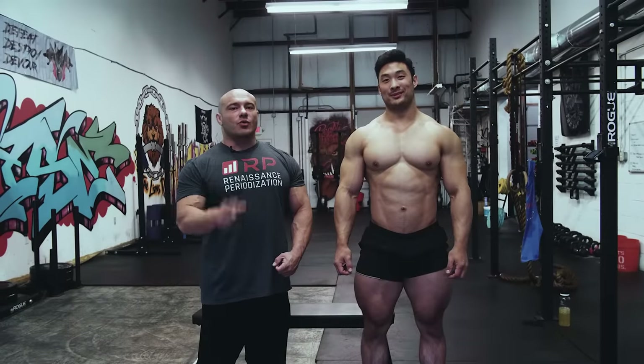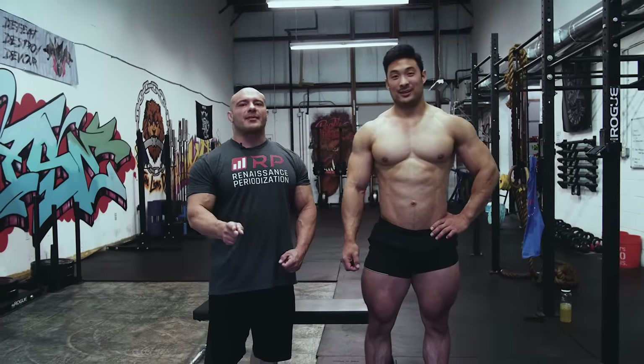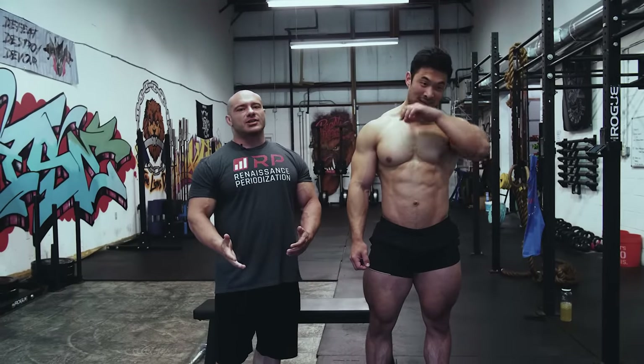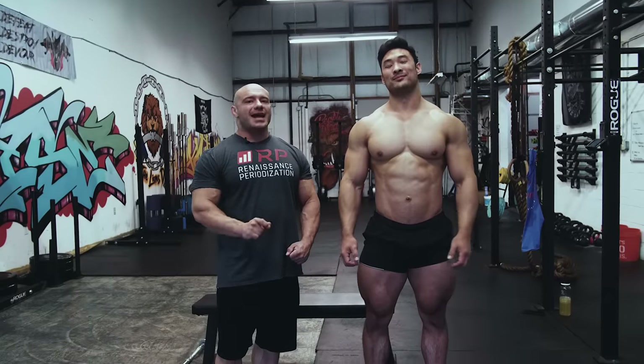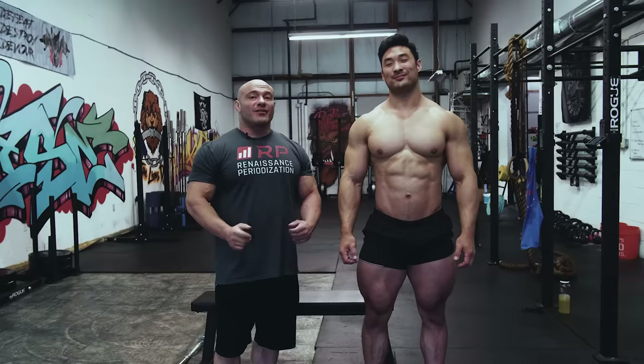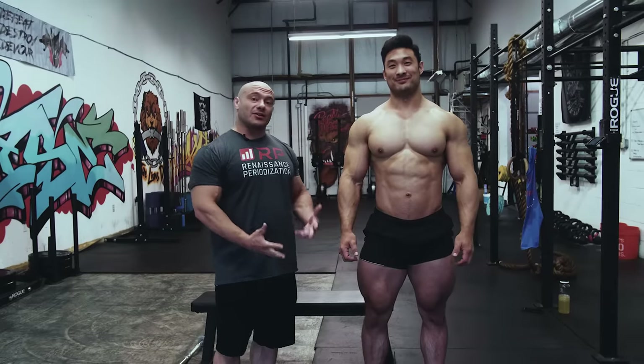Hey folks! Squat mistakes that are super common and how to fix them — who better to teach us than Charlie Jung, my friend and training partner at charltonbanks on Instagram. Follow him if you like gigantic Koreans.